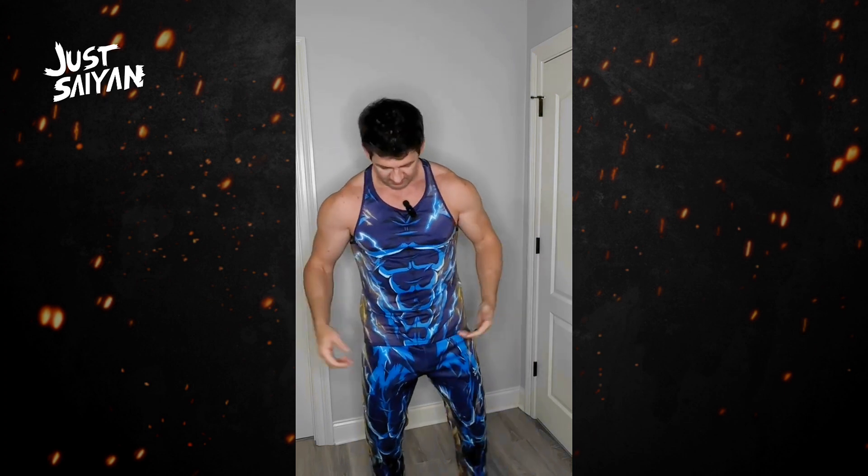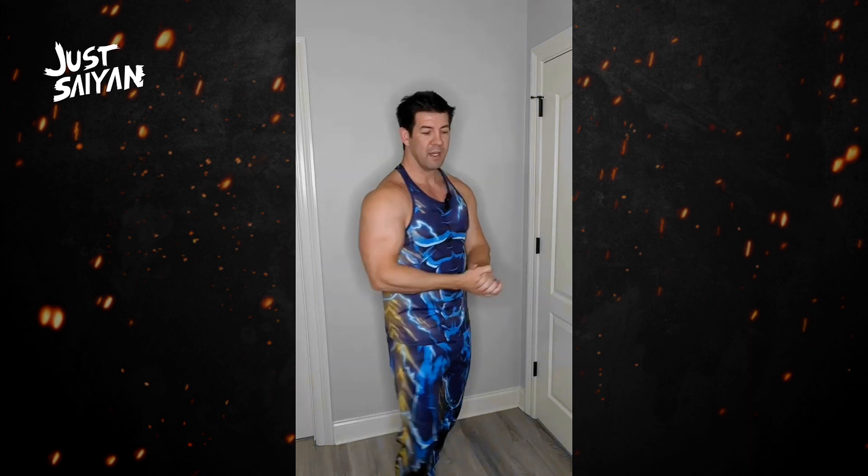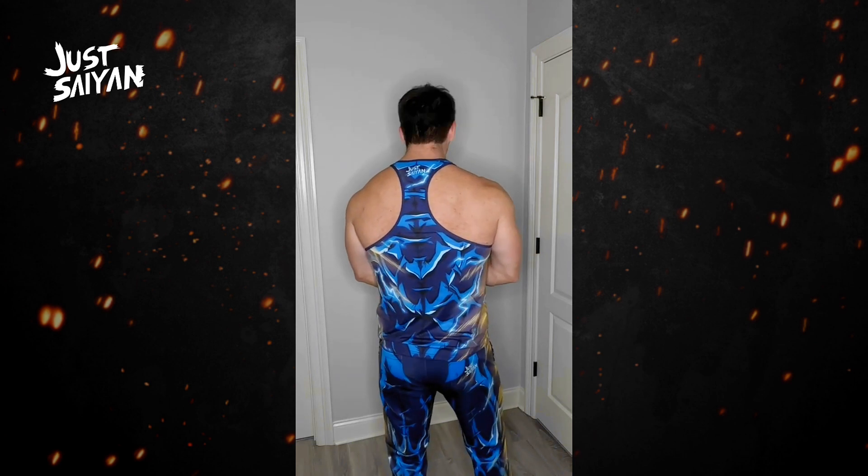How's it going everybody? Sean Scythe with Just Saying Gear, and I wanted to show off the new Majin Vegeta 3.0. This is our blue version — we do have this in black as well — and I'm wearing a razor tank. This is a medium size on me. My stats are 5'11", 192 pounds. I've got a 44 inch chest, 32 inch waist, and you can see it fits me quite nicely.